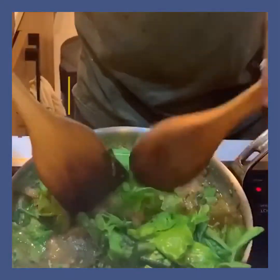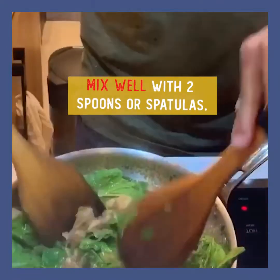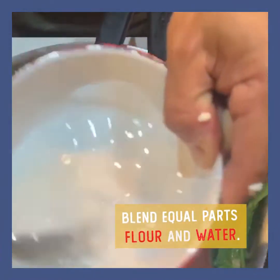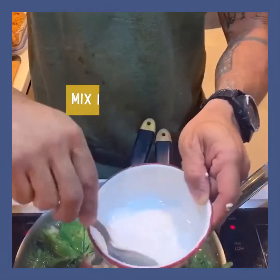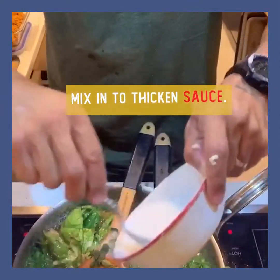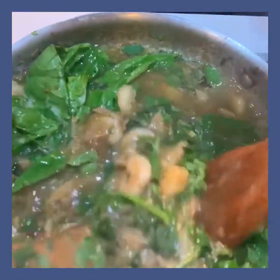We're using two wooden spatulas, just going to mix them together. Then gawgaw — or 50% flour, 50% water. When you eat at a Chinese restaurant, the sauce is thick. So add a little bit of this towards the end and you'll have a thick gravy.